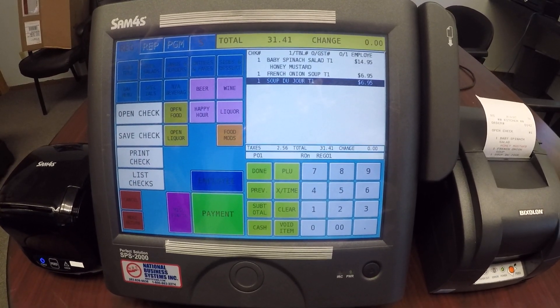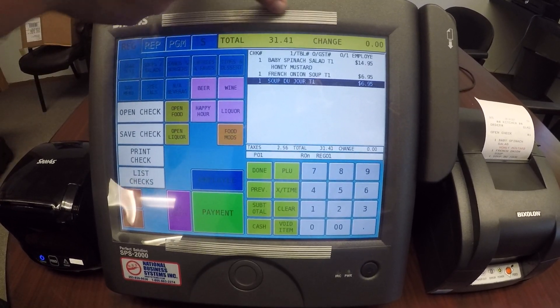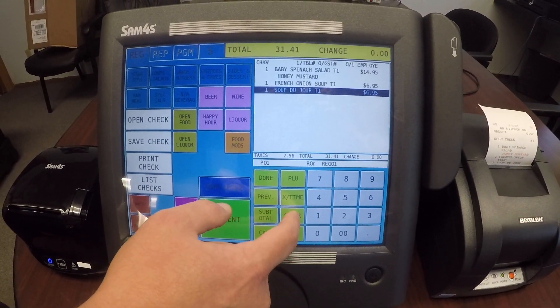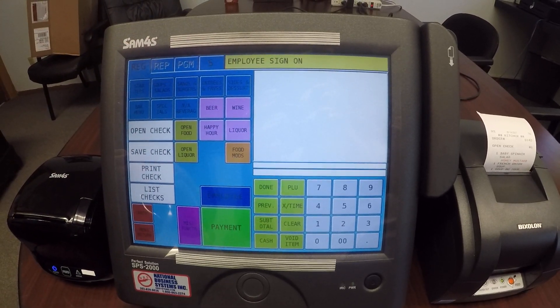If you have a kitchen printer, you'll notice that your items then go to the kitchen printer. The register does keep the order up on the screen, but if I push clear, you see it goes away — however, that order is still retained in memory.